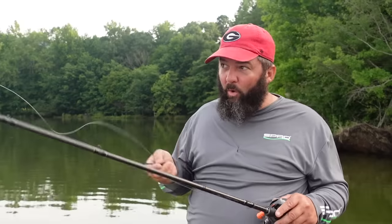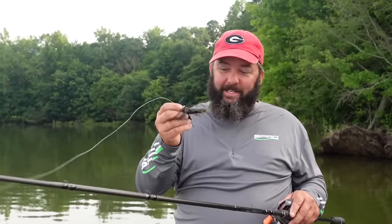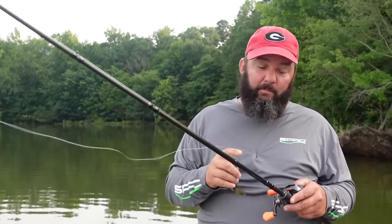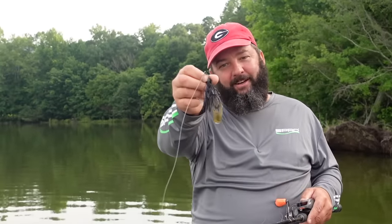It ain't easy, and 99% of it is in your head. Once you get confidence in one of these things, you will drag it all day till you catch a giant. That's one thing about jigs — they catch the big fish in the school. Nobody knows why, but you can always catch bigger fish on a jig. So let's dive into the basics: how I set up a jig, my rod, my reel, and how to fish it.